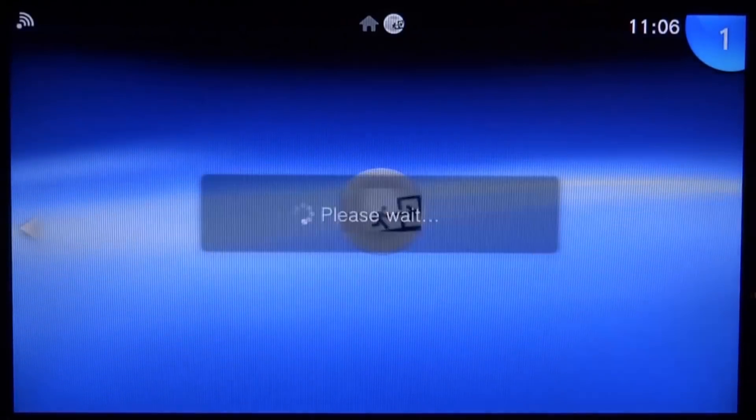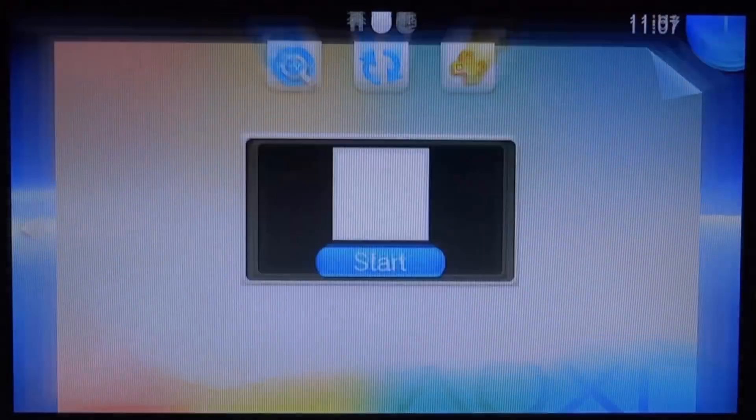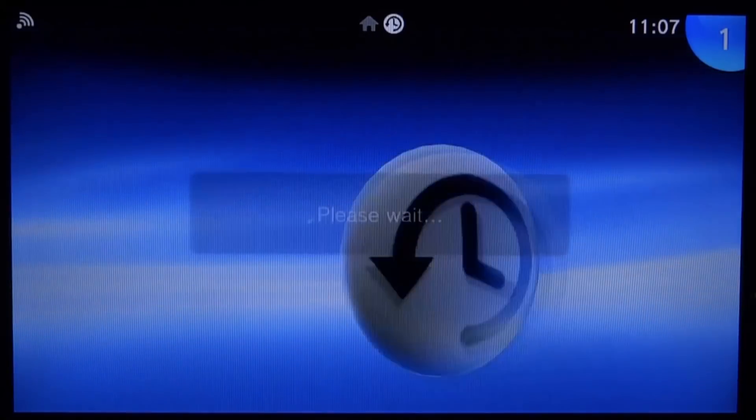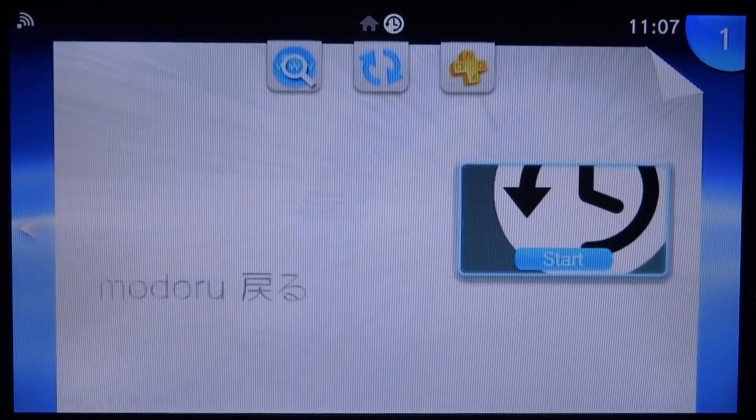We need to launch Trinity again rather than HENkaku at this stage, as launching HENkaku might cause problems. Launch Trinity, exit it straight away, and then open up the Modoru app. Press X on the app and wait for it to load.